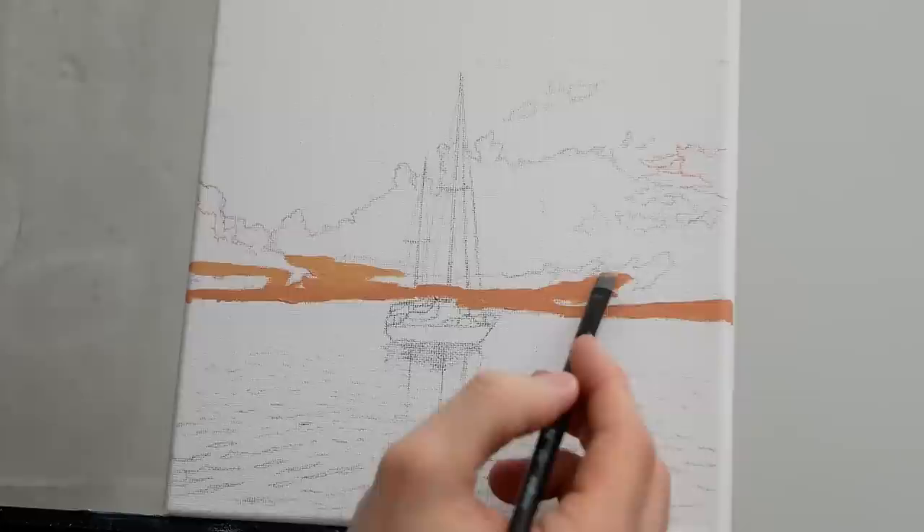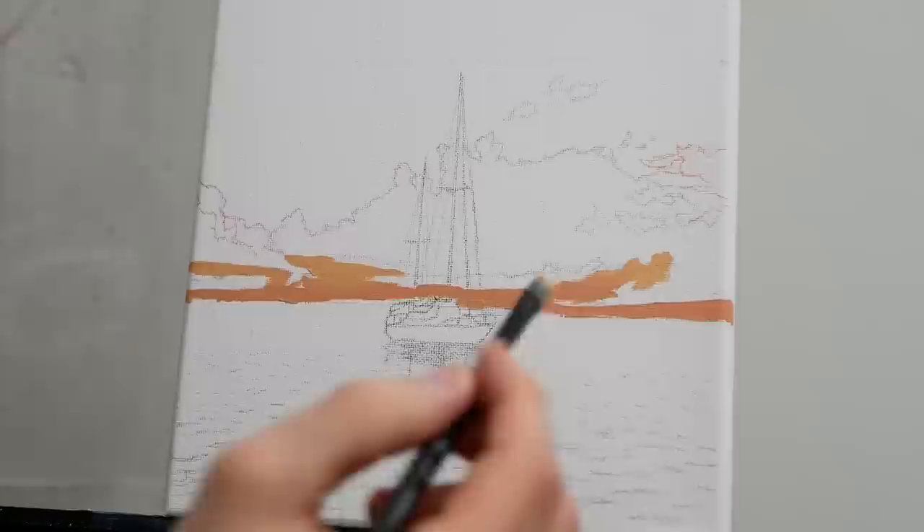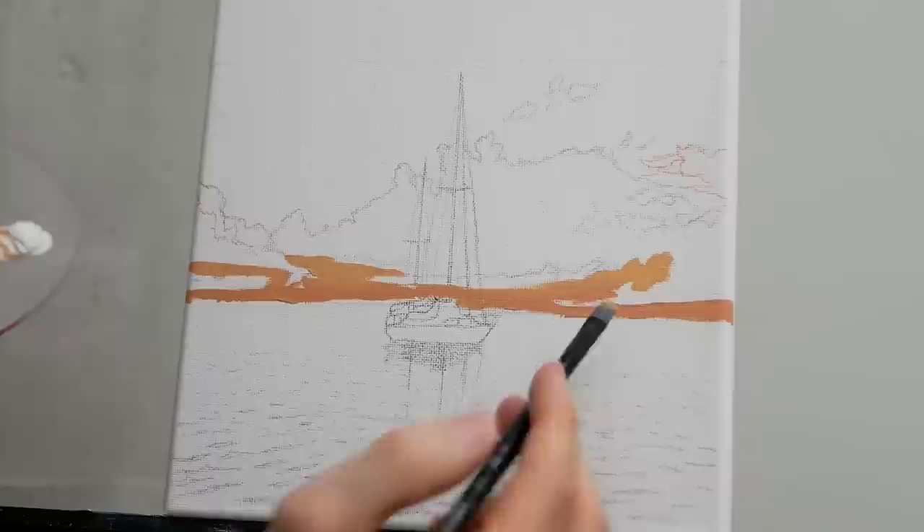We can do that soft blend by simply applying less pressure with our brush on the canvas. When you apply a lot of pressure, your bristles expand so you get a larger marking, and you push paint to both sides of your brush giving a streaky look. When you want it to be softer, just relieve pressure as you work from left to right if you're going for a horizontal application.